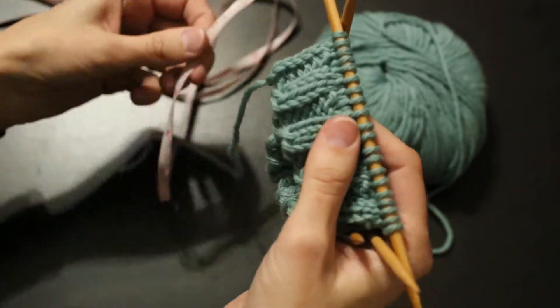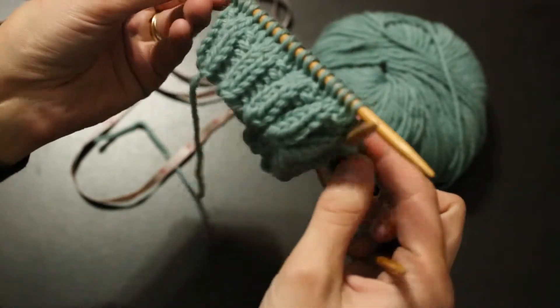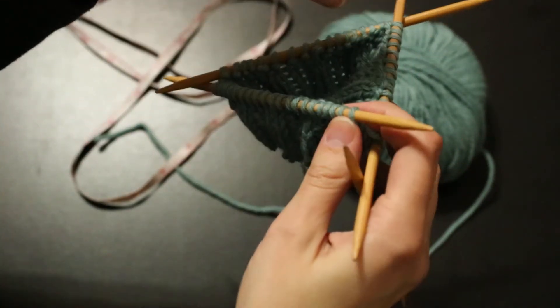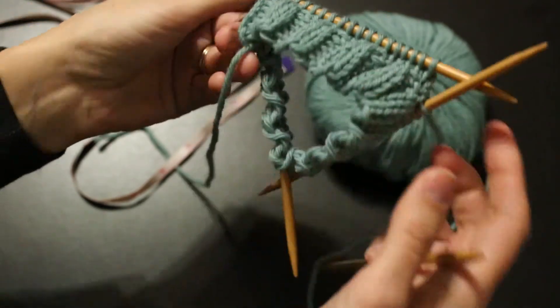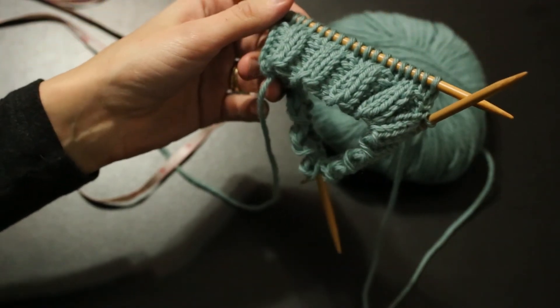Once you hit three inches, come back and we'll start on video four with the decreases. That's how we close the top of the hat — it closes the hat up and we cinch it off tight. So once you hit three inches, come back for video four. I'll see you then.